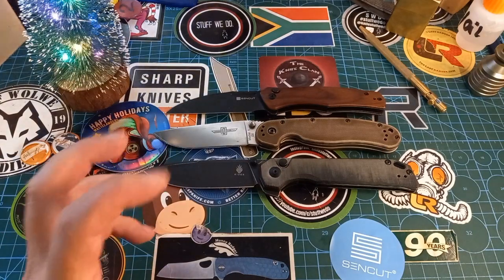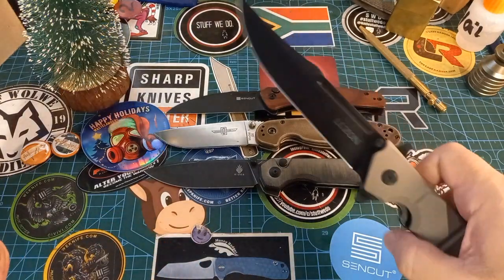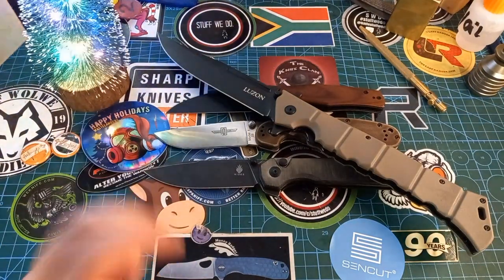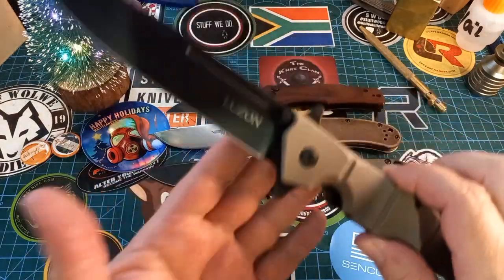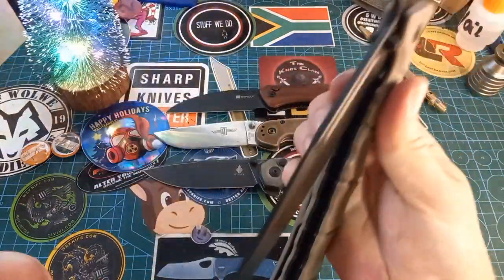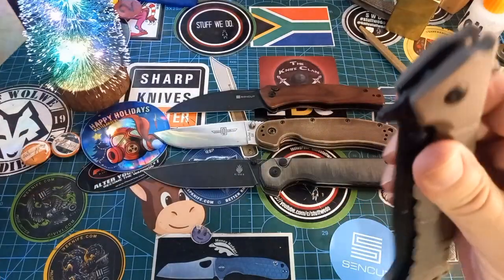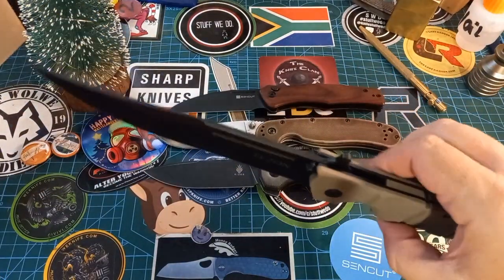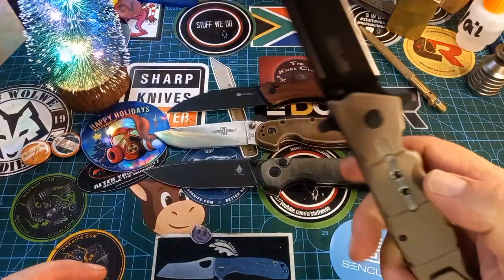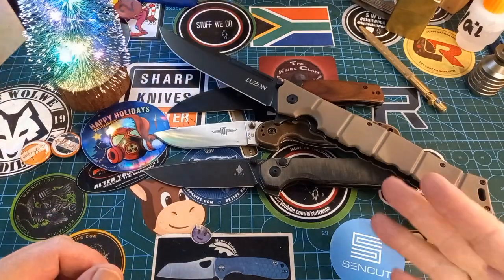I don't normally go for the super big ones — I like a four-inch blade — but this is the Cold Steel Lawman. This is a marvelously big knife and it's super fun. These are the new colors for this year: black coated blade, beautiful desert finish. This thing can be waved open from your pocket, thumb-studded open, or flipped open — all of these work fantastically for such a huge knife. It's also got an extra lock at the back if you want to use that.